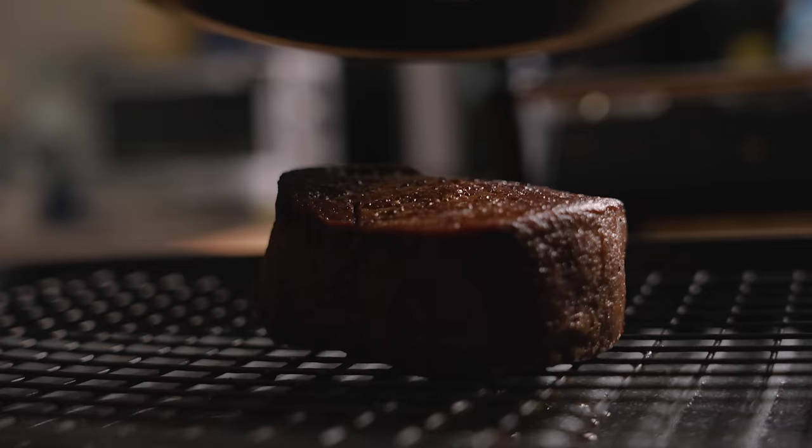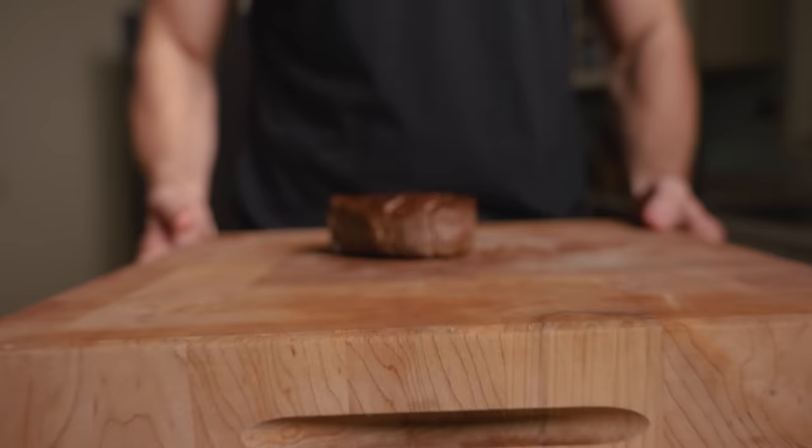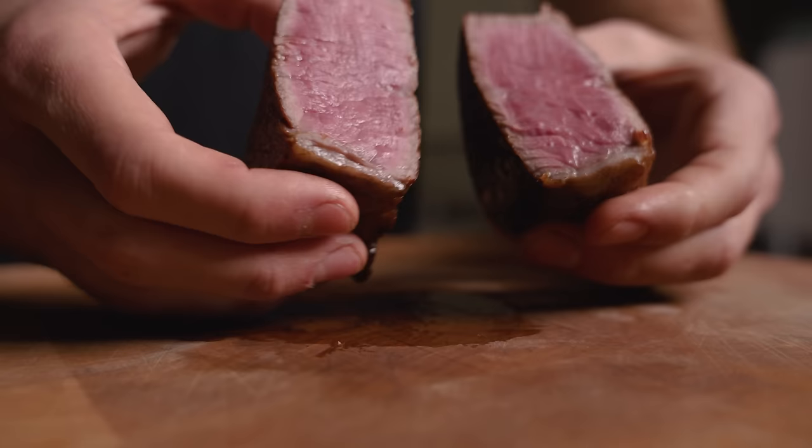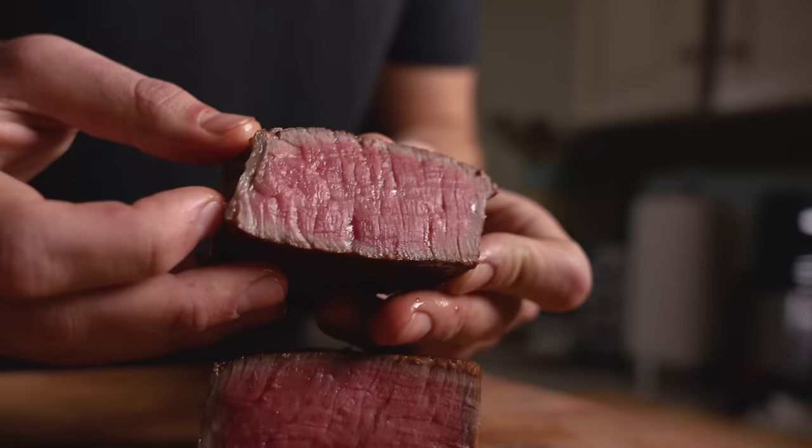Our steak is now fully rested. I like to finish by pouring that hot herb butter directly on the steak — this reawakens the crust while distributing those flavors. Time to slice. As you can see, we have a near-perfect edge-to-edge medium rare with a minimal gray band. This, to me, is just about perfect.